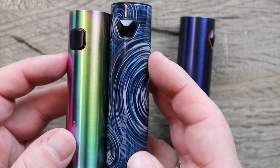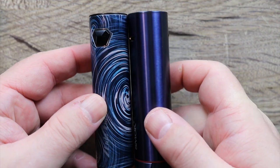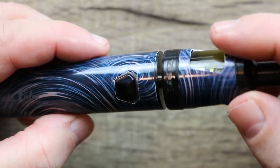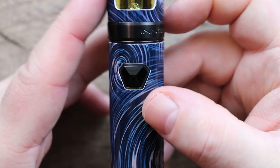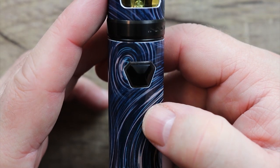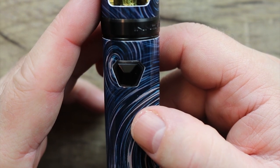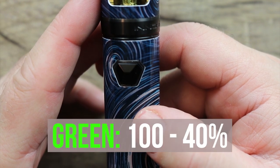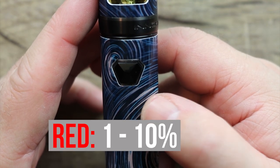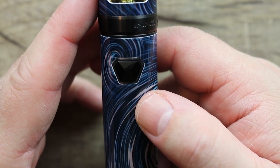Very, very similar size. Let's put the tank on. We're all filled up and attached to the mod. Three clicks — you see those lights flashing. Those lights are your LED battery indicators. When it is green, you are at 40 to 100 percent. When the light is blue, you're at 10 to 40 percent. And when it's red, you're at 1 to 10 percent and it's time to recharge. Those are your battery level indicators.